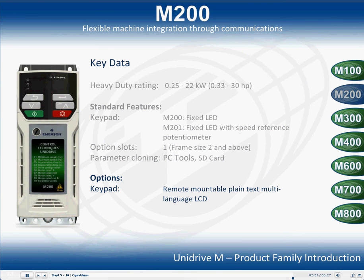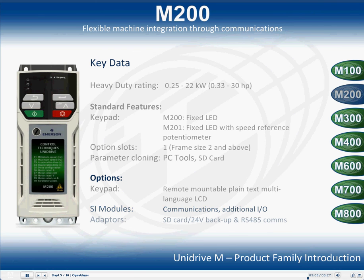There is the option to have a remote mountable plain text, multi-language LCD keypad, communications and I/O option modules, and SD card, 24V backup and RS-485 comms adapters.